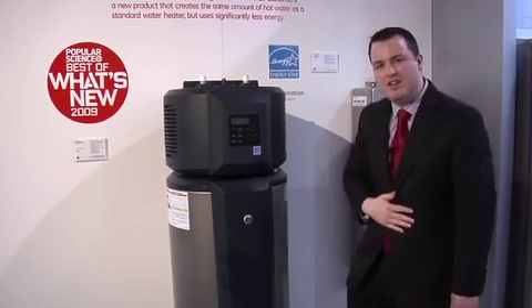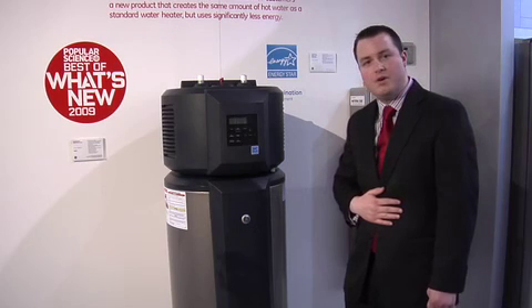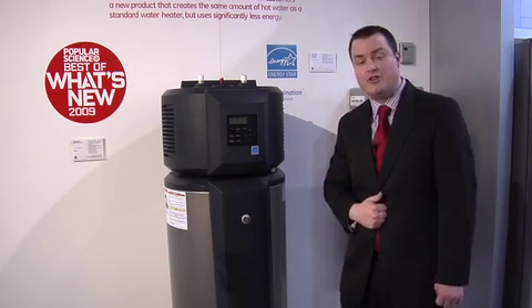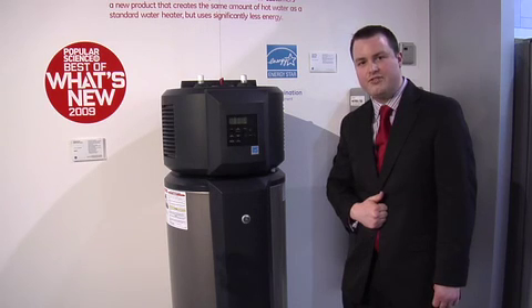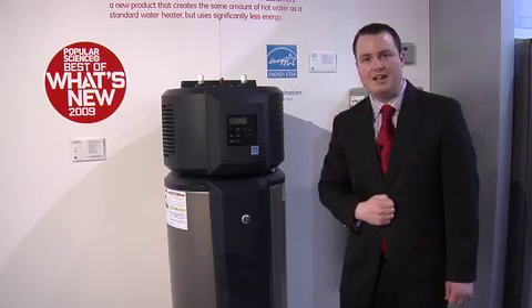Brand new to the GE family, we are going to be building these at the end of this year in our Louisville assembly plant and appliance park. It can save the consumer $320 a year in operating costs, which is 62% more efficient than a standard 50-gallon electric water heater.